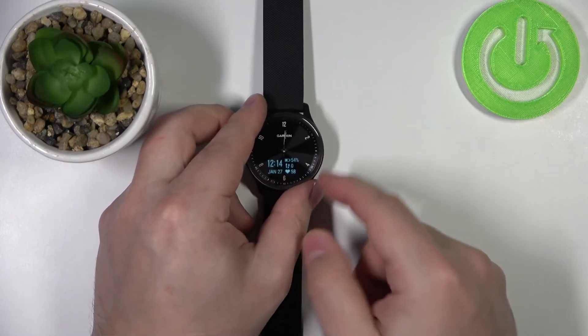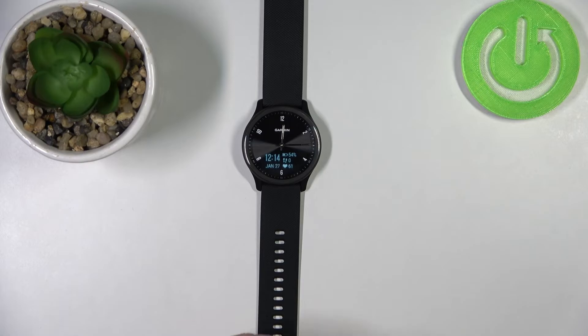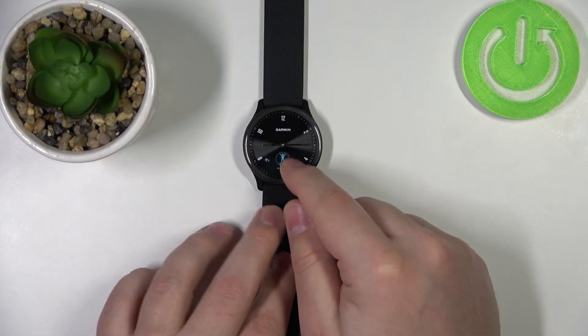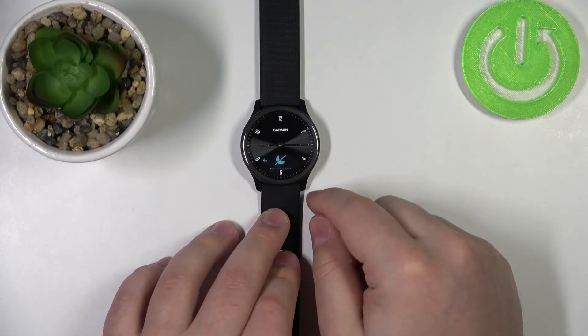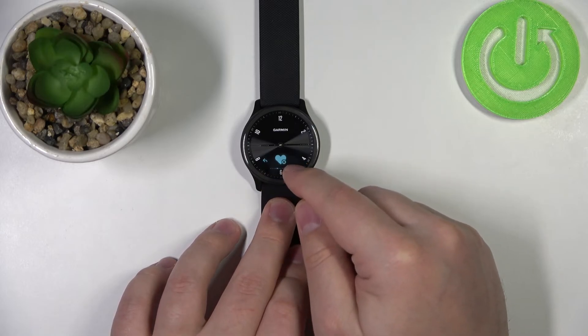If for some reason your watch is not measuring the heart rate automatically, it might be that the heart rate measurement is turned off. To turn it on, we need to open the settings. Press and hold on the screen to open the menu, scroll through the menu, find the settings icon and tap on it. Now scroll through the menu and find the heart rate options.